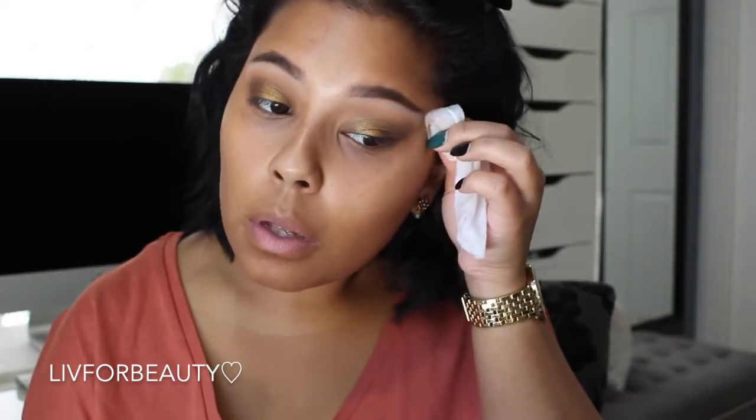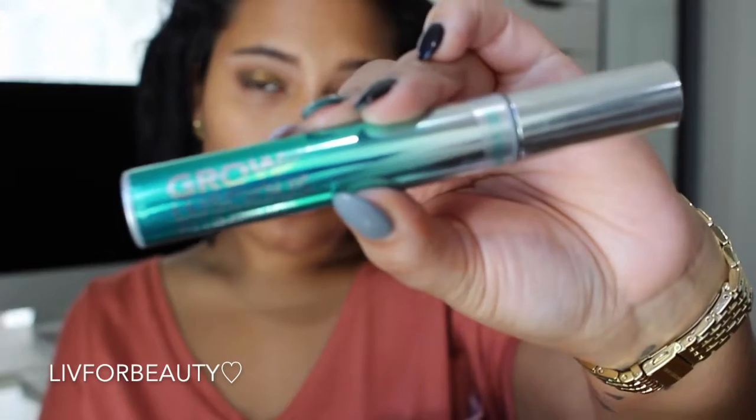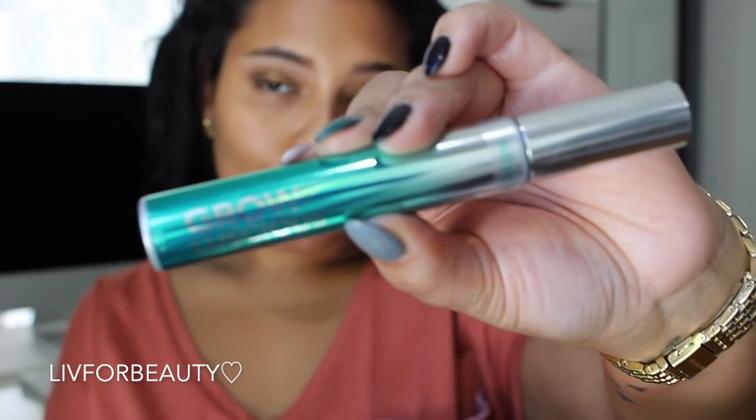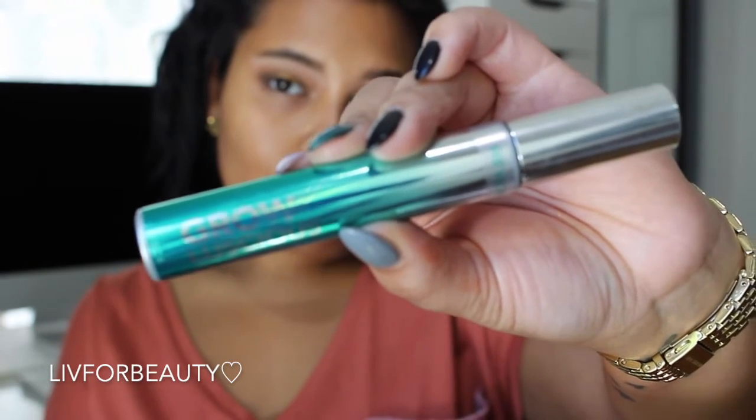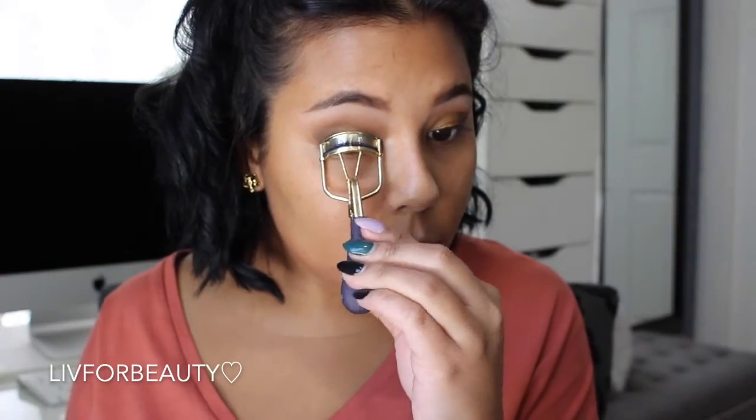Now just wiping up the corners to clean up the eyeshadow. Going in with my Tarte Lash Curler to curl my lashes, and then my Revlon Grow Luscious Lashes Mascara — applying a few coats. I don't really use falsies, so I just apply a ton of mascara and use my lash curler like it's my job.